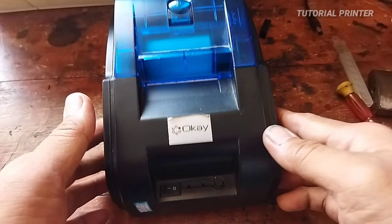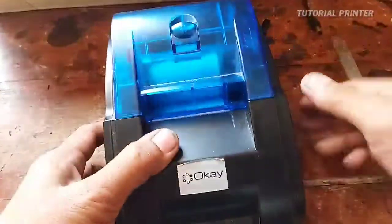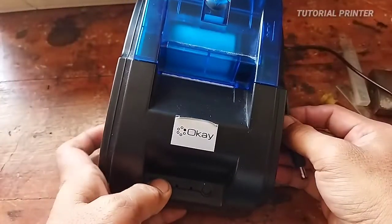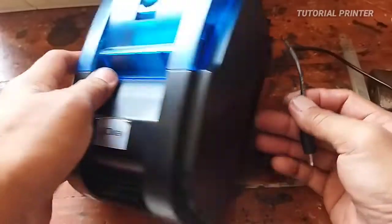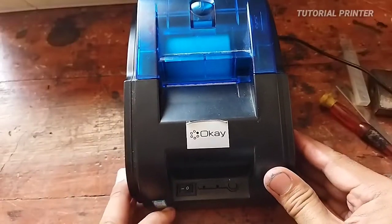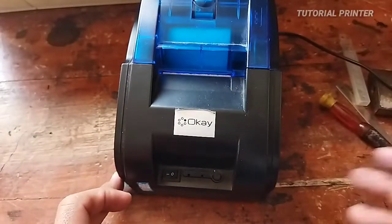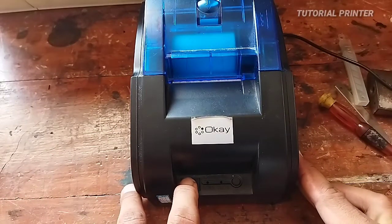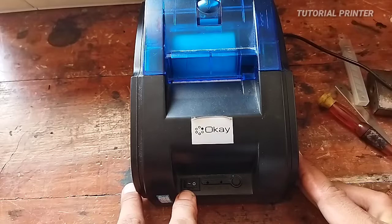Assalamualaikum warahmatullahi wabarakatuh. Selamat datang di channel tutorial printer. Pada kesempatan ini saya akan mencoba memperbaiki printer tipe butut dari merek Okai. Kerusakannya yaitu mati total. Untuk kerusakan mati total ini ada beberapa kemungkinan — yang sering itu memang dari saklarnya, switch on/off-nya. Kemudian bisa juga dari adaptornya, dan juga pernah dari motherboard atau mesinnya.